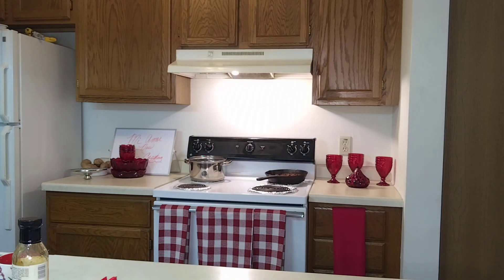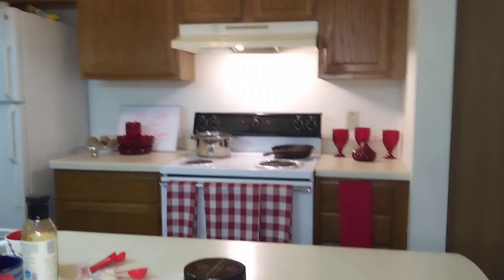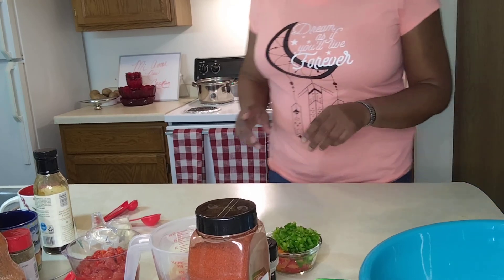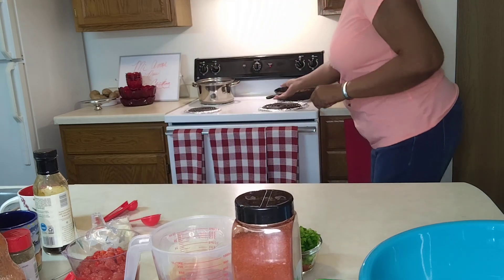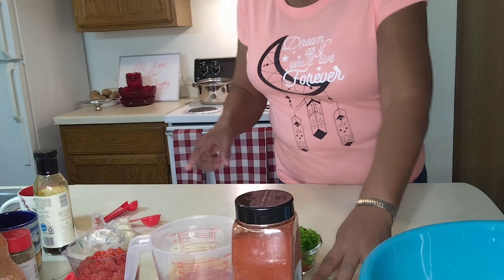I'm going to drop this camera like so, so that we can concentrate on what's going on down here. There we go. So here we go — we have some ingredients here. What we're going to do is start up here at the skillet on the stove.